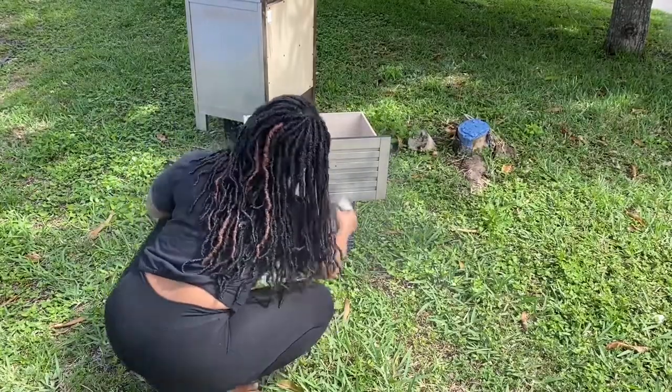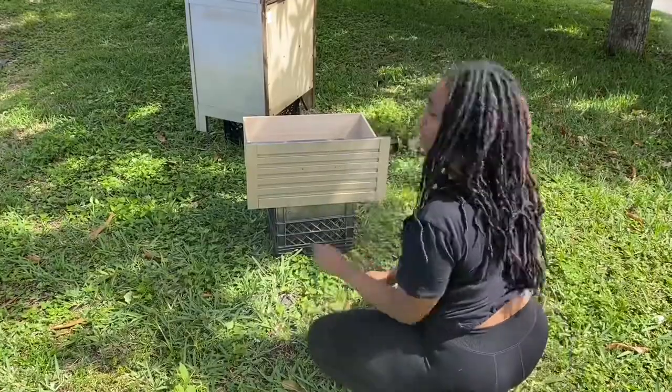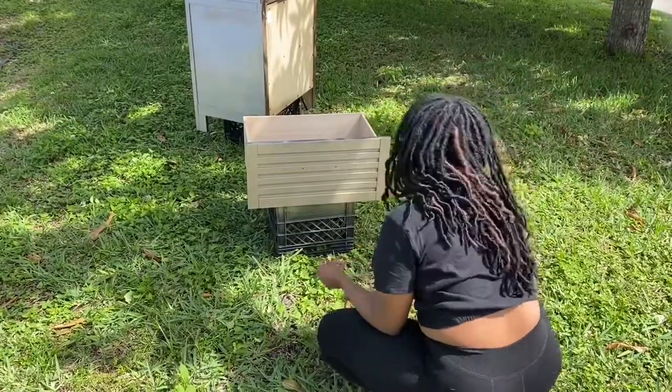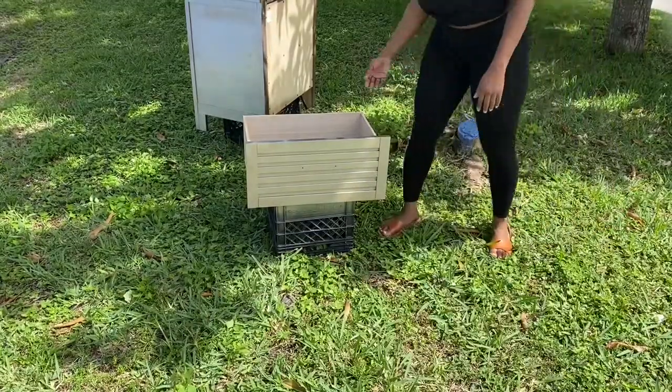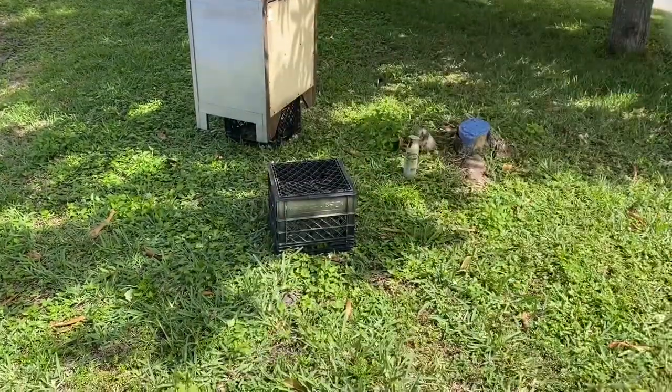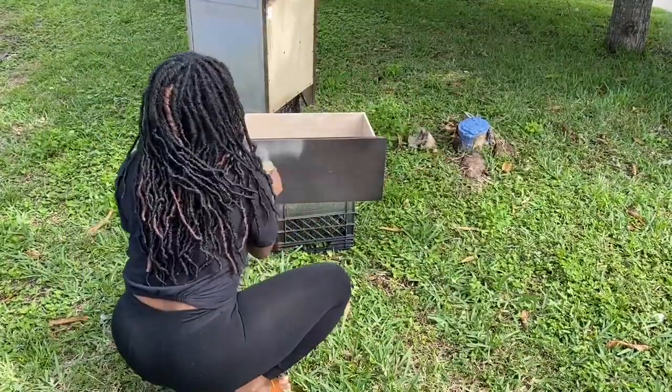If you are doing this on a windy day, I would advise you to wear a mask or some long sleeves, because the spray was all over my face and my hair — my faux locs, as you guys call them.